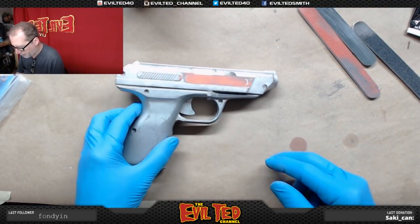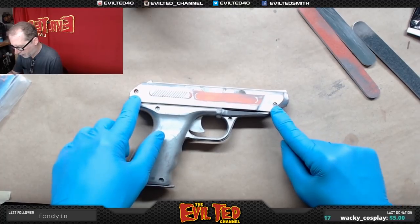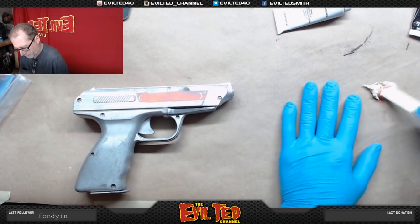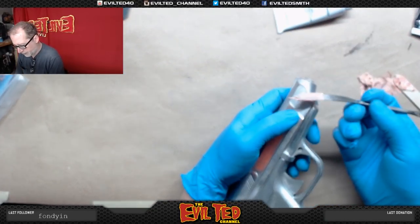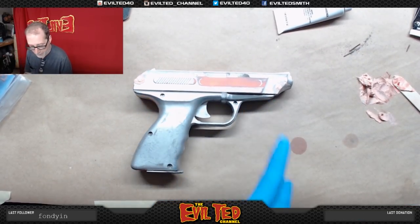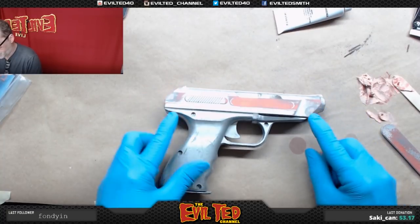I've done the majority of the sanding. Next I'm going to take some Bondo and fill these two screw holes. The plastic toy has screws in it, which is nice because that's the original design - we're definitely keeping those - but these are the toy screw holes so I'm going to fill those in to make this look more like the real gun. I've got my body filler. Push it in there. Let's give this a couple of minutes to cure, then we'll sand it down.